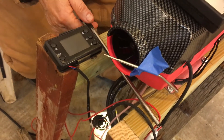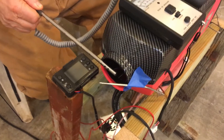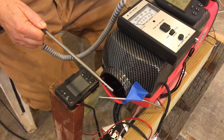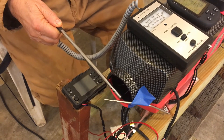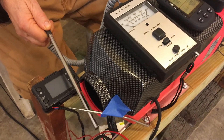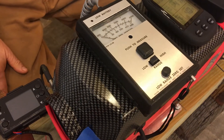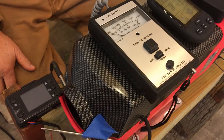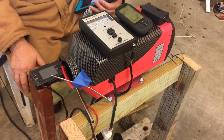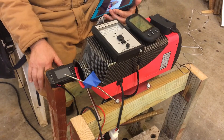I used this Dwyer 470 series anemometer to measure the air velocity. I set the probe in front of the inlet and read the output — the meter gave me the number of feet per minute going into the unit. Once I had the area of the inlet, the air velocity, and the temperature difference, I could calculate the approximate heat output of this unit.